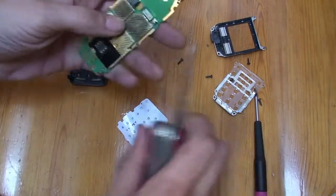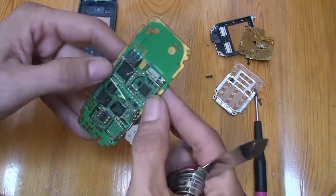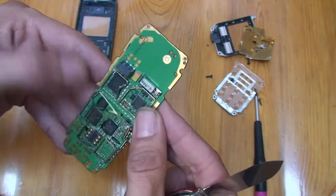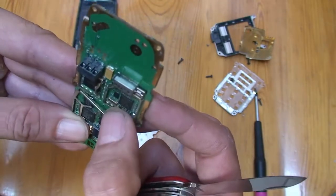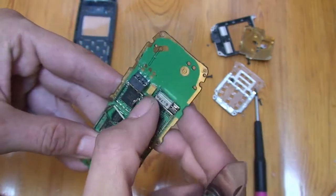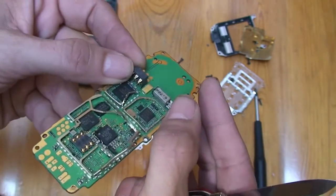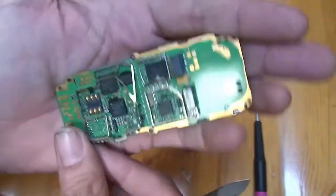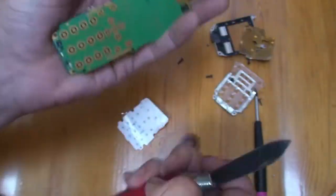And on the other side, we have one, two, three, four, five BGAs, some gold contacts here. There is a gold band crystal oscillator, a tantalum capacitor, and more gold contacts. So yeah, there you have it. Enjoy your day.